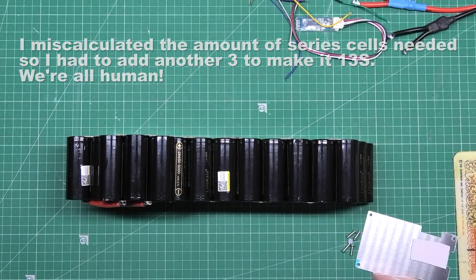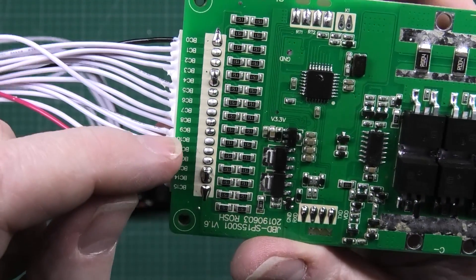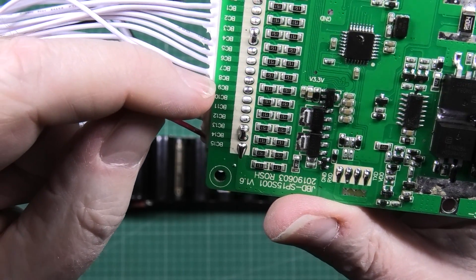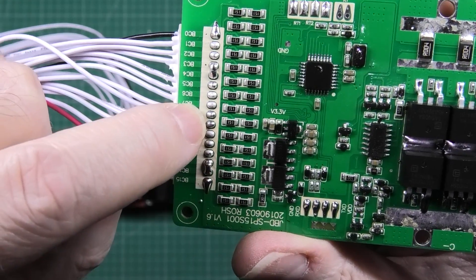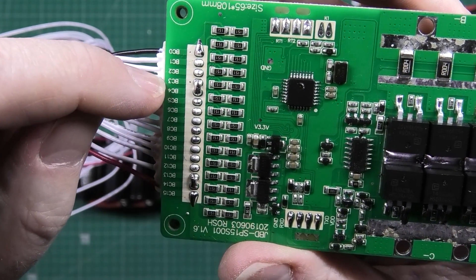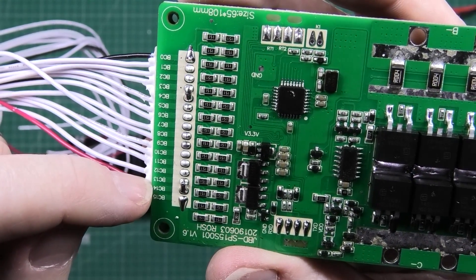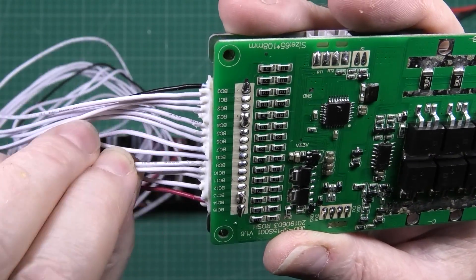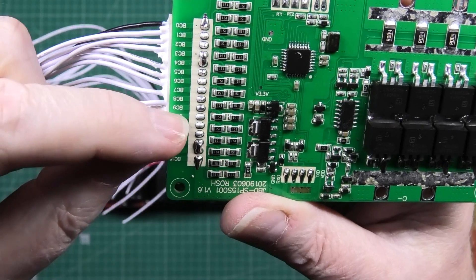So what I've got to do now is get the BMS which has already been modified. As you can see, I've taken — is it BC8 and BC9? I've just taken the link off those. Resoldering them as a single connection, because there was a link across there. So now I've got BC3 to BC4 and I've got BC13 to BC14. And on the corresponding wire, there wasn't a wire in there and now there is, because that one was linked.